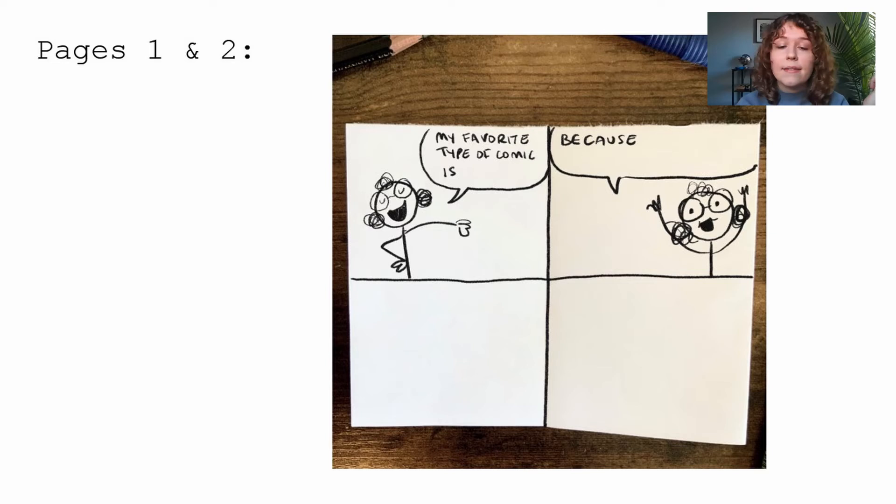Draw your little character saying these speech bubbles. My favorite comic is Calvin and Hobbes because that's what I grew up reading — my very first comic book was a comic house comic. Drawing different faces is a great practice here, because if you draw the same face over and over again, it's going to be kind of boring. A speech bubble means the character is talking.